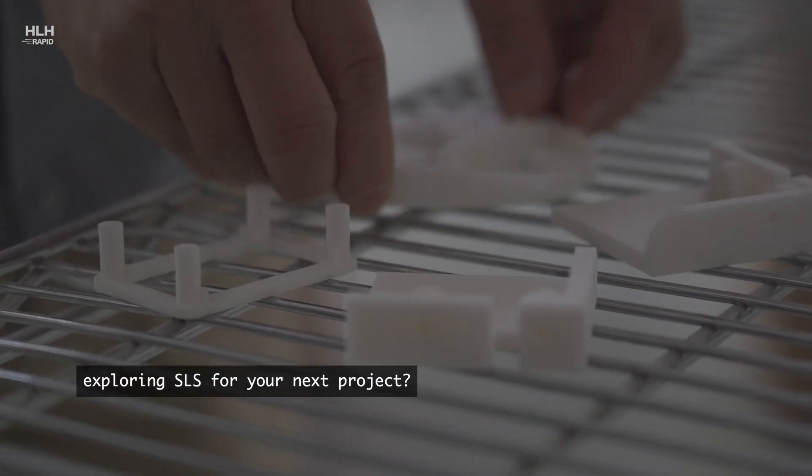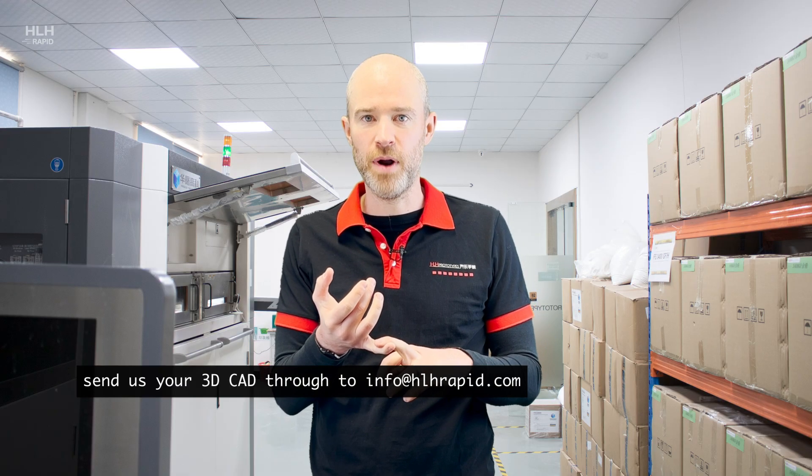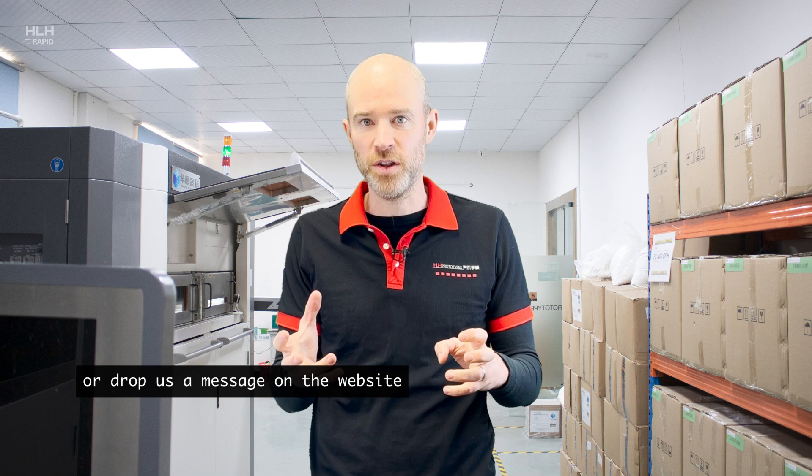Exploring SLS for your next project? Send us your 3D CAD to info@hlhrapid.com or drop us a message on the website, and one of the team will get back to you with a quote within 24 hours. HLH — quality parts fast.